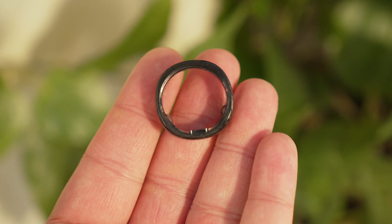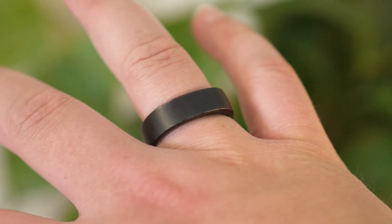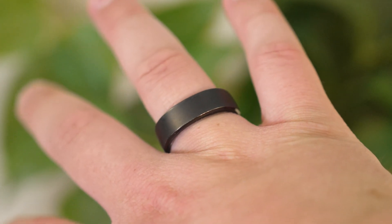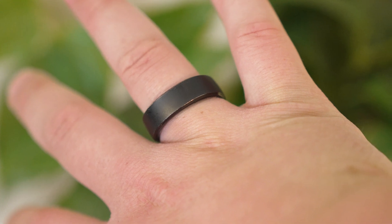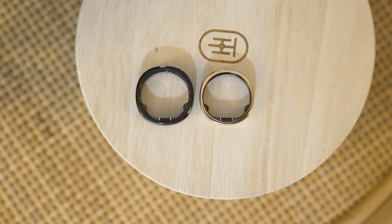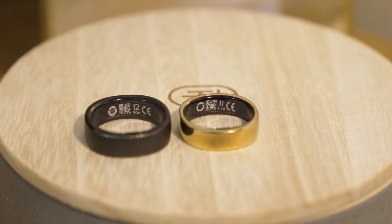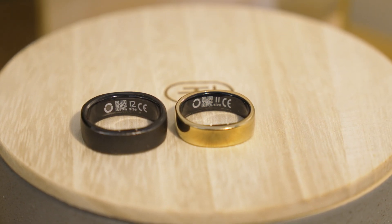I actually had the opportunity to test out RingCon's first generation smart ring and this one already had a lot going for it. Not only was this smart ring less expensive than many of its competitors, but it also didn't have a subscription fee. And it's actually the first smart ring that I've ever used that comes with a charging case. But now we have their Gen 2 smart ring, which is not only thinner and lighter with better battery life, but this is actually the first ever smart ring that has sleep apnea monitoring.